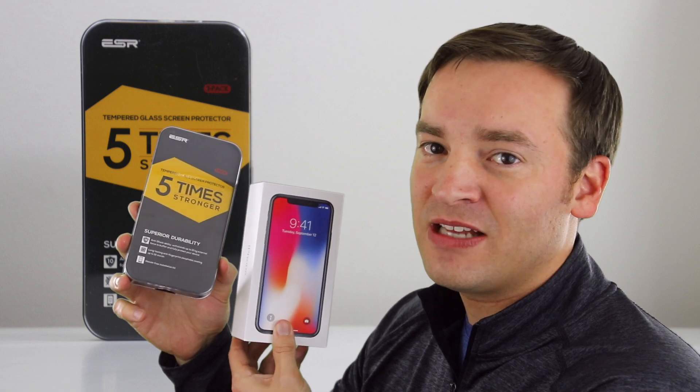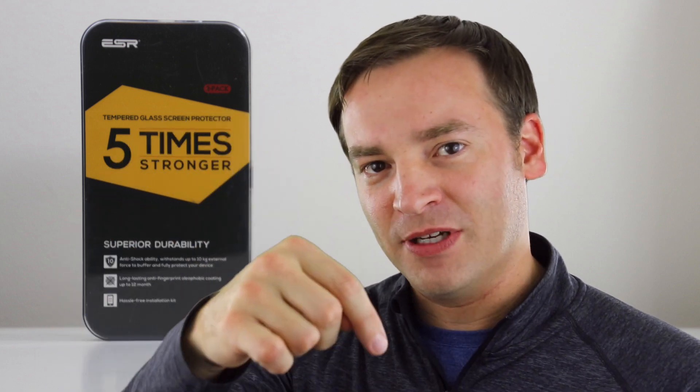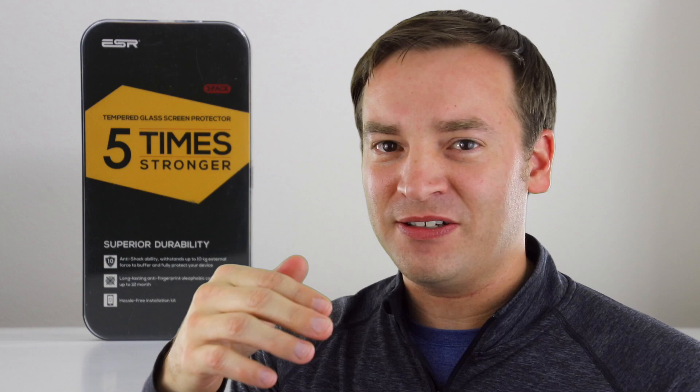Hey, it's Paul, and here on the Friendly Viewer, in this video we're going to take a look at the ESR Tempered Glass Screen Protector for the iPhone X. Before we begin though, make sure to subscribe so you can watch more videos just like this one, and also check out the description so you can find a link to this screen protector so you can get them for yourself. And let's get into the review.